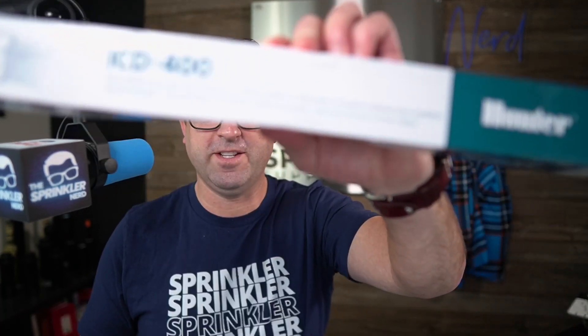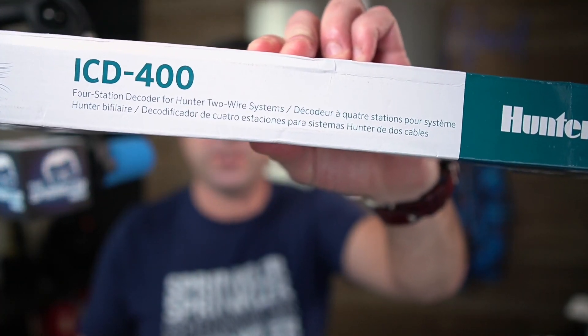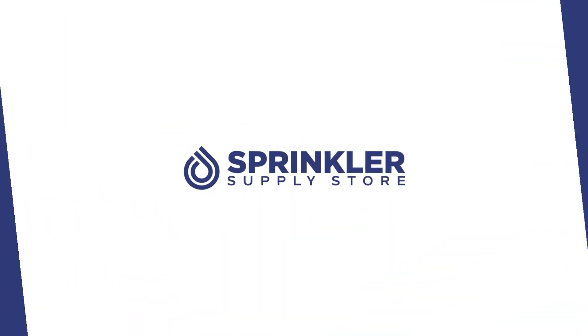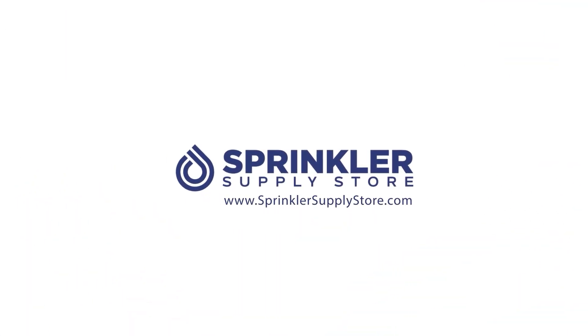In this video, we're going to take a look at Hunter's ICD-400 decoder. I'm Sprinkler Dandy, and you're watching Sprinkler TV.